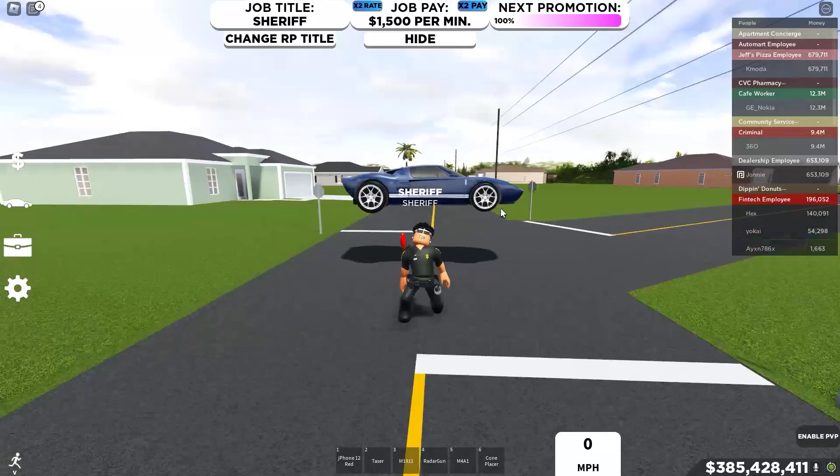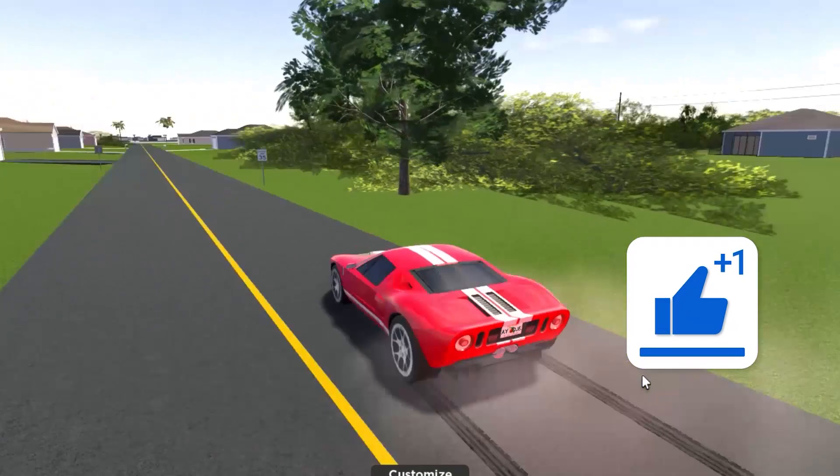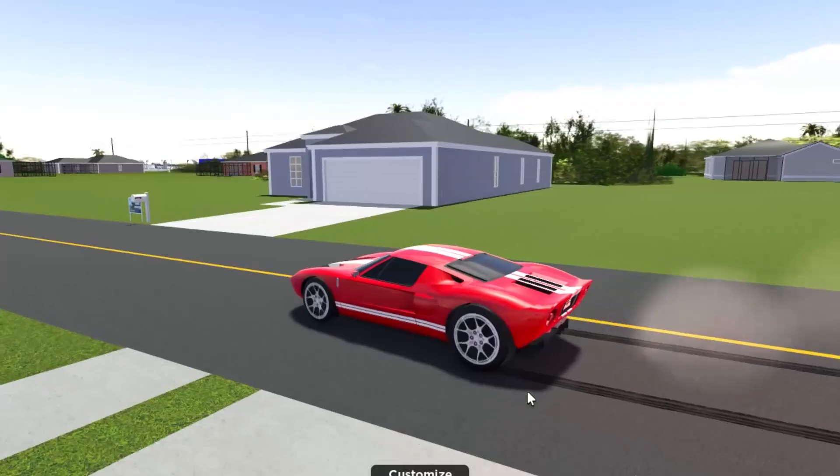The Ford GT is also really fun to use, plus it's so good at doing burnouts. Let me show you — this thing will do burnouts forever. Keep in mind this car is stock, just with drift tires. So yeah, this car is honestly crazy at burnouts.